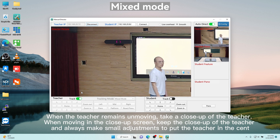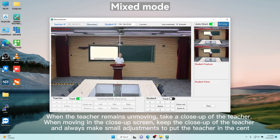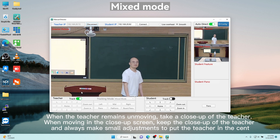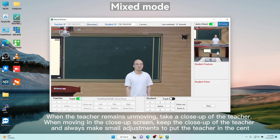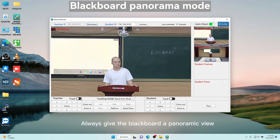When the teacher remains unmoving, the camera takes a close-up. It keeps the close-up of the teacher and always makes small adjustments to put the teacher in the center. It will always give the blackboard a panoramic view.